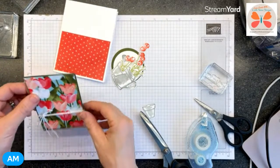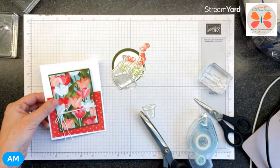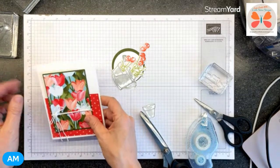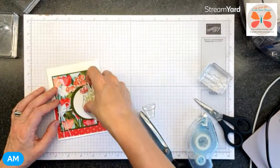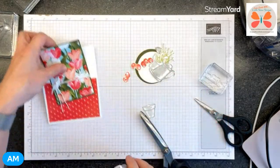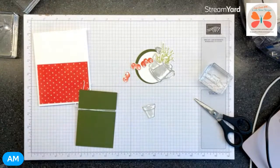Ta-da! Now for this next piece - I'm trying to decide if I want to pop this up or leave it flat. Because if I pop it up we're going to need a lot of pop-ups to get the height. I think I'm going to put it down flat - everybody breathe, we can do this.